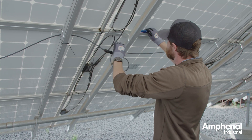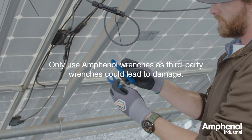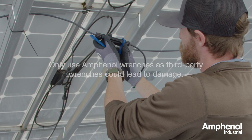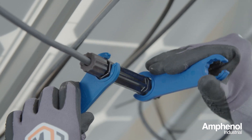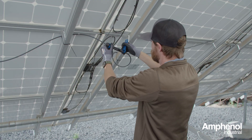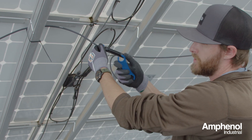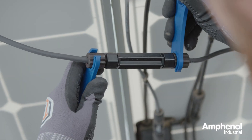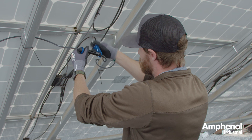Now we'll take the spanner wrenches provided by Amphenol for the Radcrimp connector. Take the hex ends, come over to each hex shaped cap, and torque until we feel one slip. We'll then come to the sealing caps using the star shaped end and do the same thing, tightening each one simultaneously until we get one to slip.